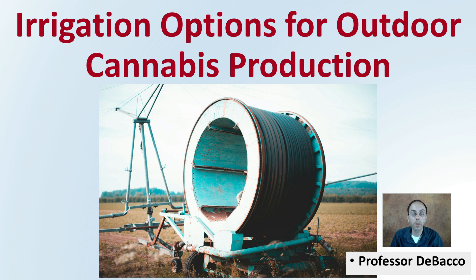Here on this DeBacco University video, we'll be covering three of the main irrigation options for outdoor production, giving you some of the advantages and disadvantages of each.